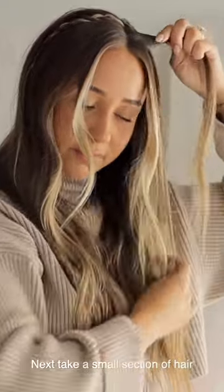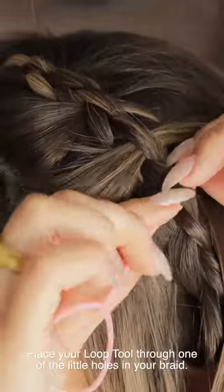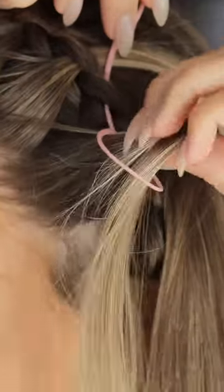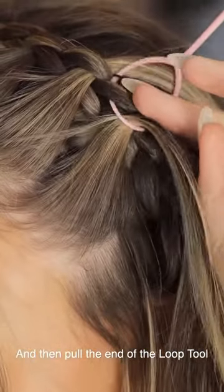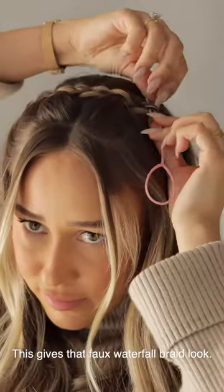Next, take a small section of hair close to your middle part and get your Loop Tool. Place your Loop Tool through one of the little holes in your braid, then take that strand of hair, feed it through the Loop Tool, and pull the end of the Loop Tool through the little hole of your braid. This gives that faux waterfall braid look.